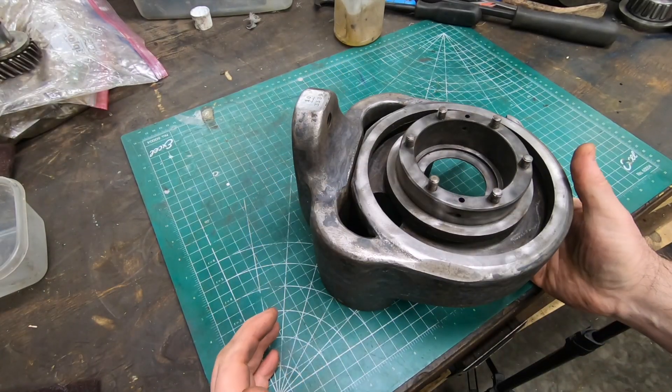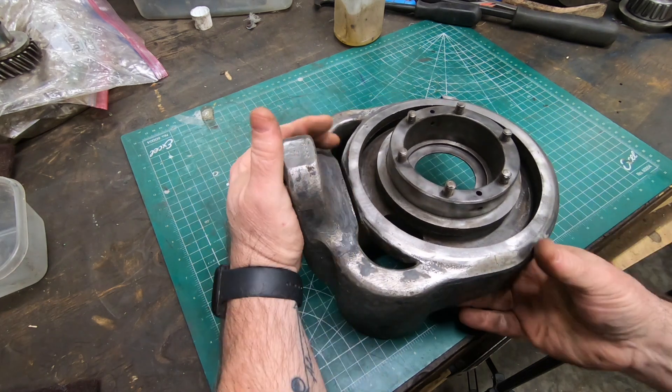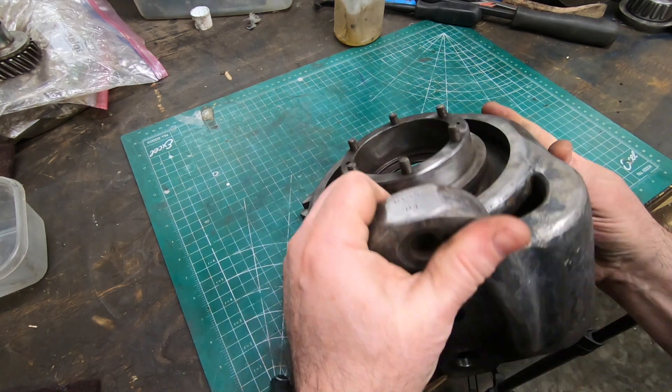Welcome back to the shop and to the channel. I'm continuing work on the Kearney and Trecker universal milling head.